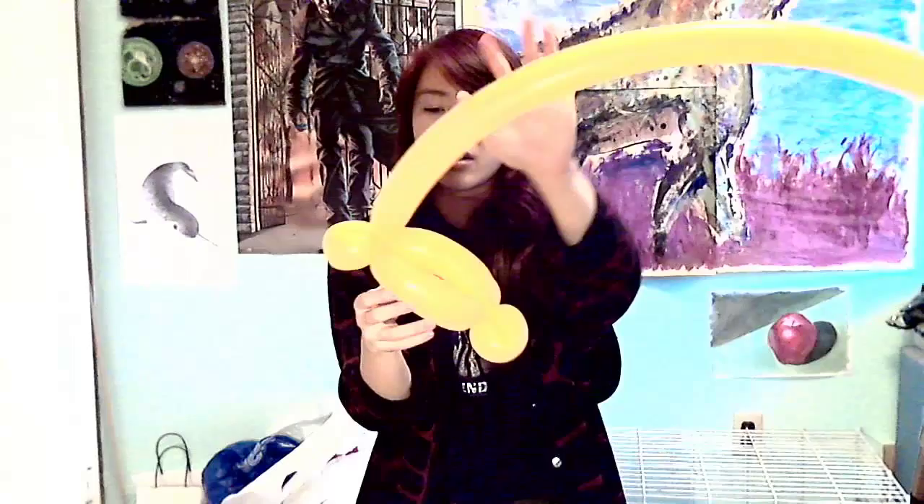Now grab another yellow balloon — one of the long ones again. You're going to take the end and tie it into the ear area, and you've got it attached. Then you're going to do an arch over — you don't want it too high up, just a small arch. There you go — that arch over the top is the top of Jake's head.